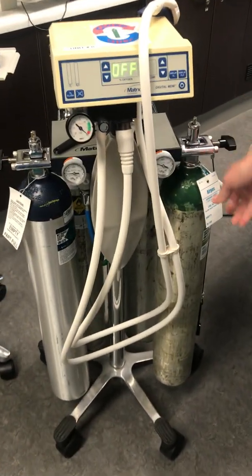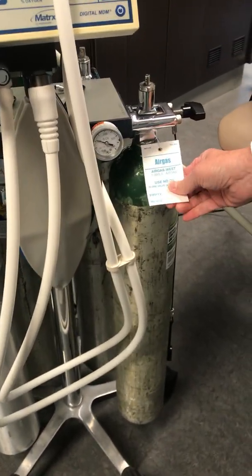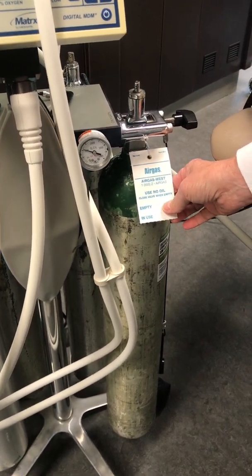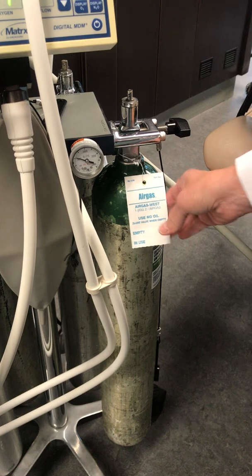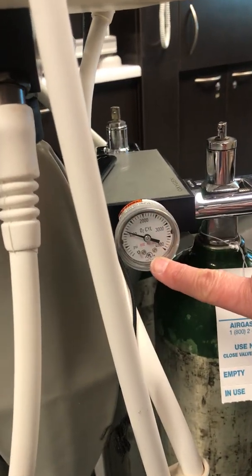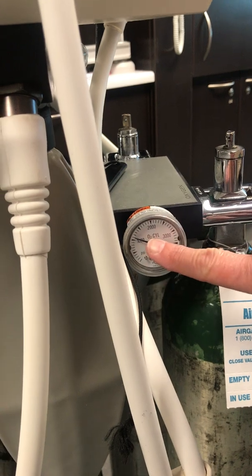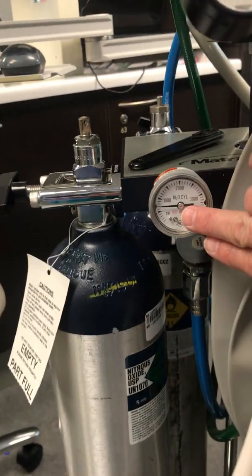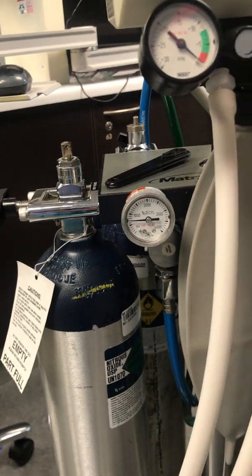When you turn the tanks on, please remember the tags to make sure that you have the tag system adequate or accurate. When you turn the tanks on, have the student look at the valve and make sure that there's enough of the gas — the oxygen — and enough of the nitrous in each tank before we start.